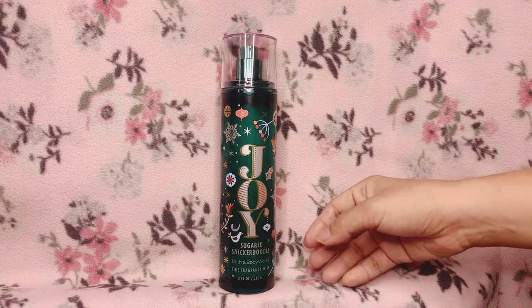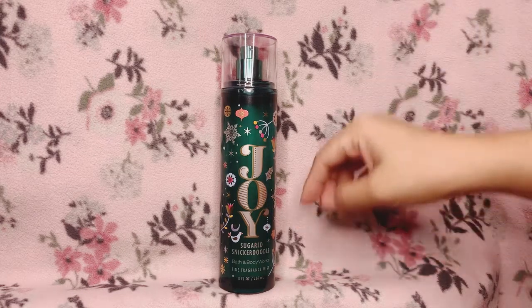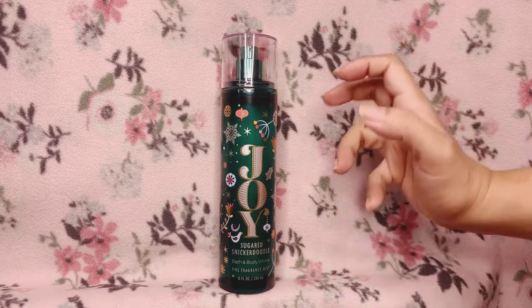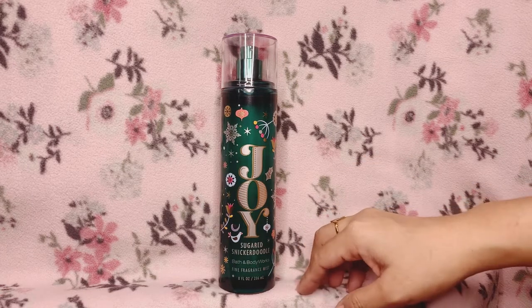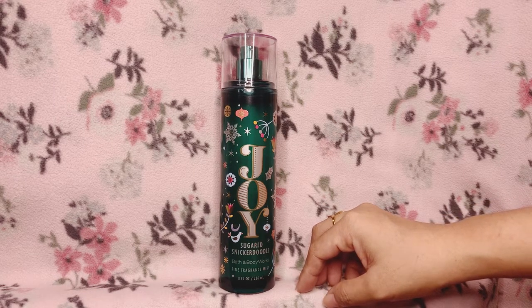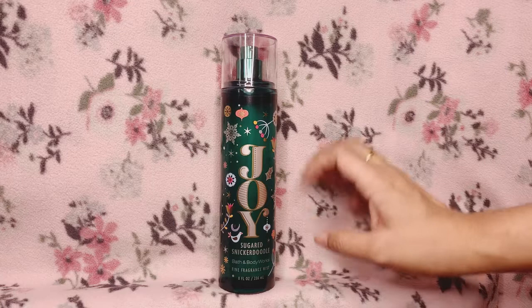For age range, I think kids and up will enjoy this fragrance mist. For now I can't say that I will repurchase the scent, although I have to say I like this scent a lot. I don't want to say I love it — while I'm smelling this right now I like it a lot, but it's not a scent I wouldn't be able to live without. It's not a huge love for me.